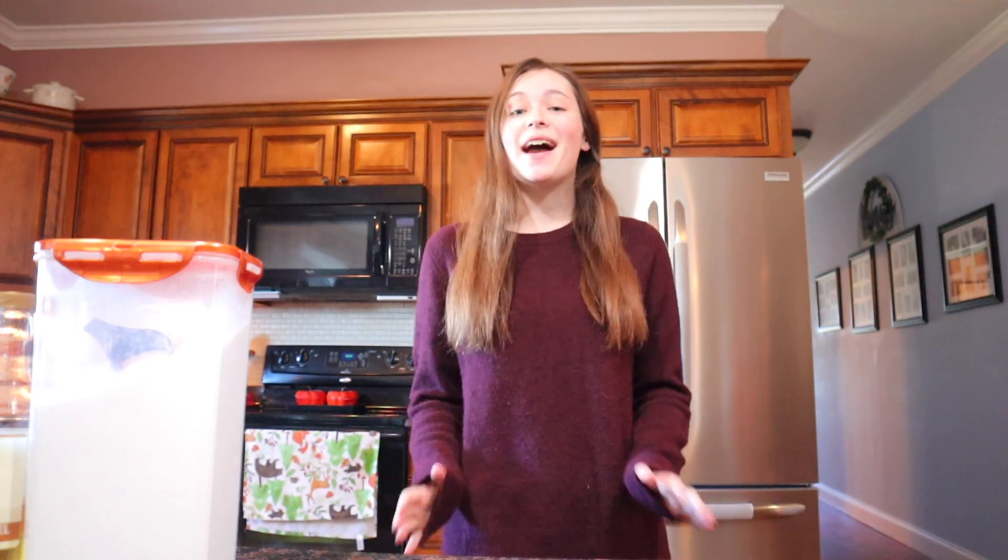Hey guys, it's Claire from Clarified Creations and today I'm going to be showing you guys how I make my iced coffee. So the first thing you'll need is a Nespresso machine. Now these machines can definitely be an investment, but let me tell you something. We used to have a Keurig and after my mom got the Nespresso machine, I don't know how you could ever go back. It is so much better.